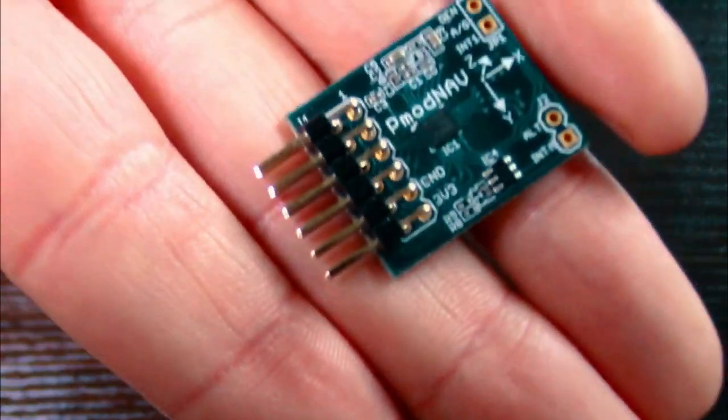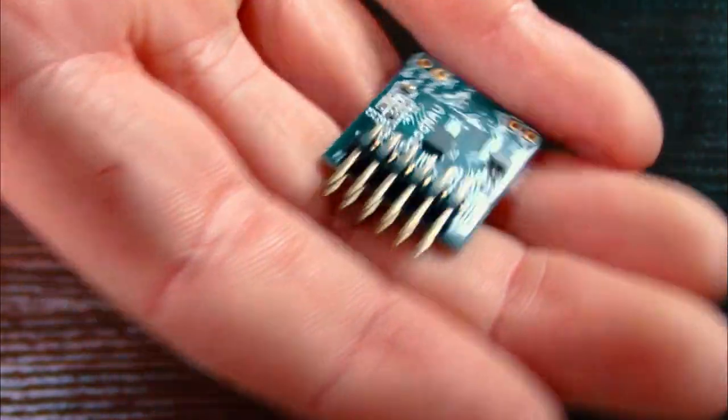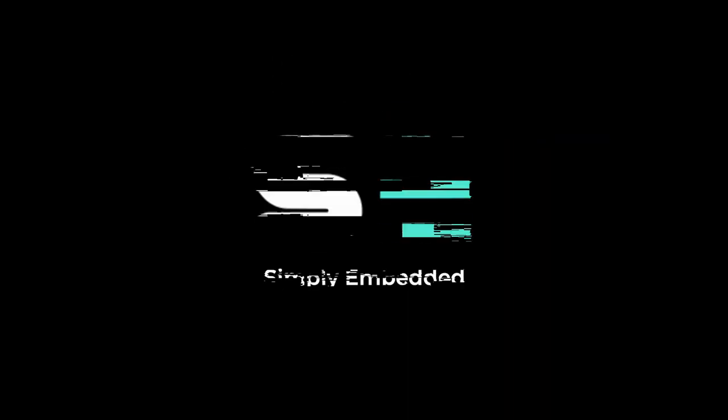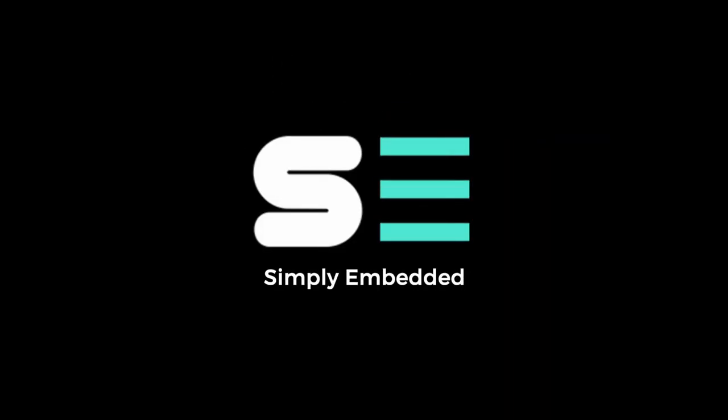Hey, what's up guys, my name is Grady. I'm with Simply Embedded and today I'm gonna talk about the DigiLand P1 Nav and compare it to some other cheaper navigation sensors. This video is not supported by DigiLand or anyone else. All the products mentioned can be found in the links in the description below, so make sure you check them out.